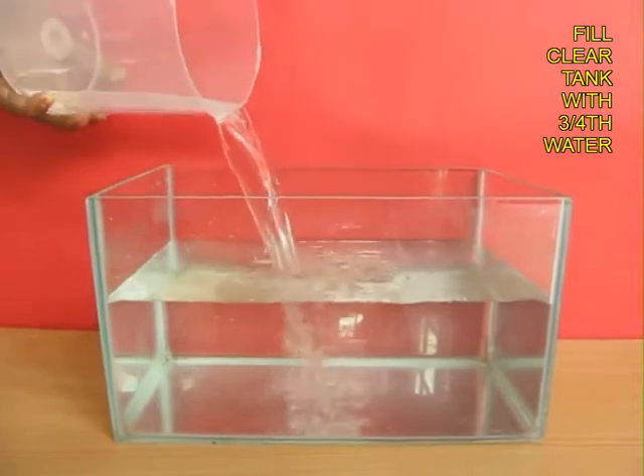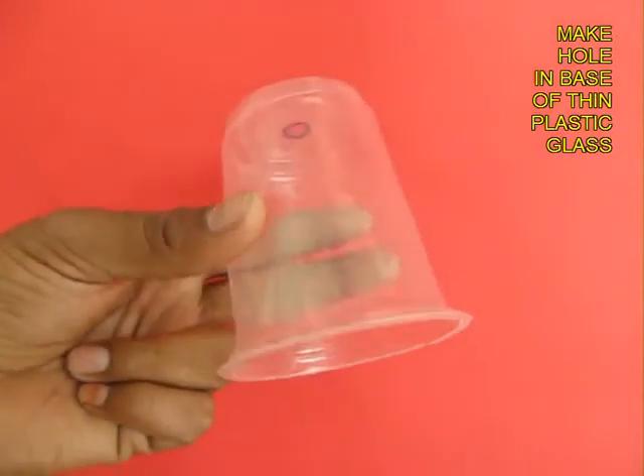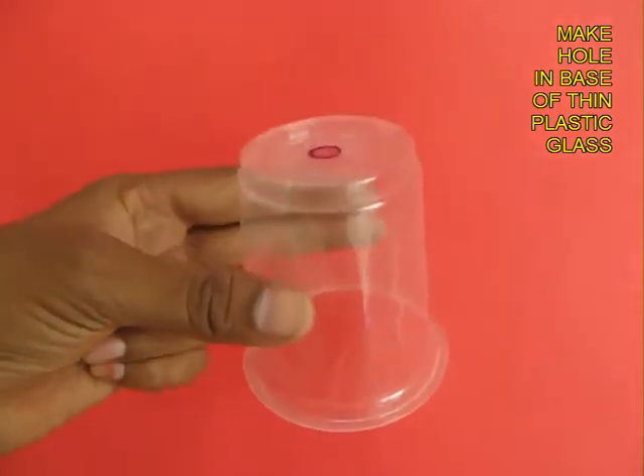Now fill the tank about three quarters with water. Then take a thin plastic glass and make a hole in its base.